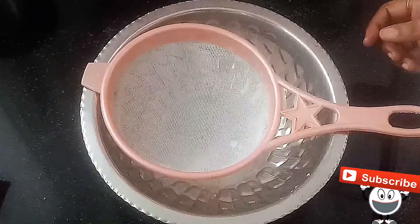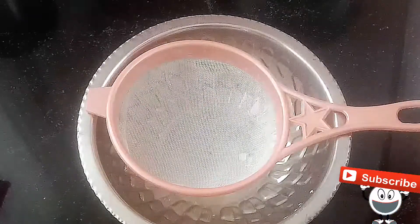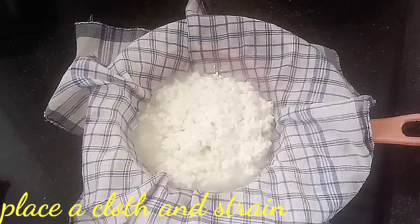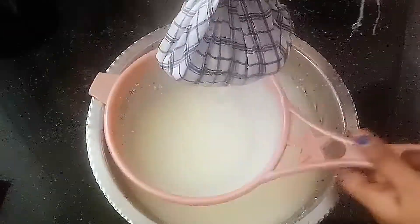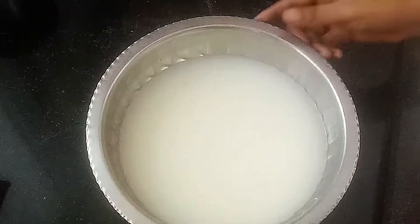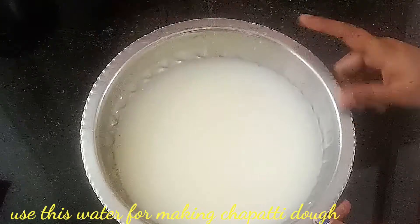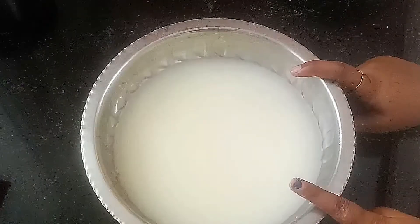Put a strainer over the paneer and put a cloth in the strainer. Put a cloth in the paneer here. When you clean it, the water will drain out.